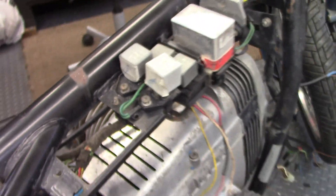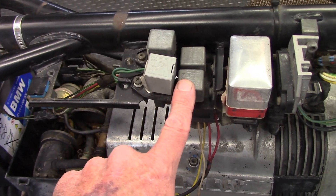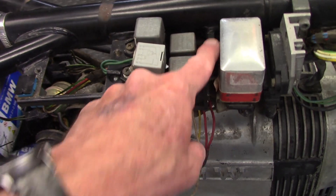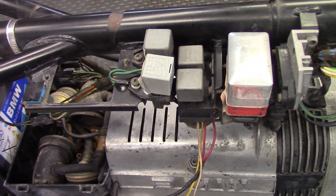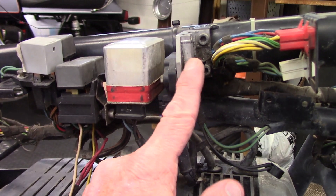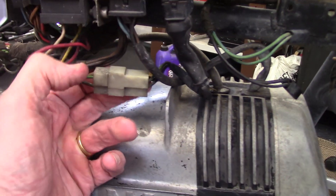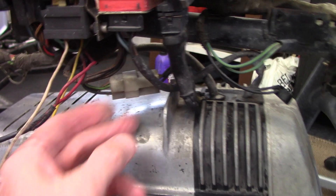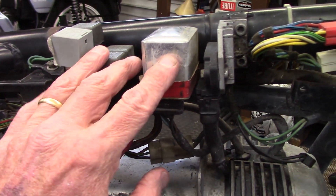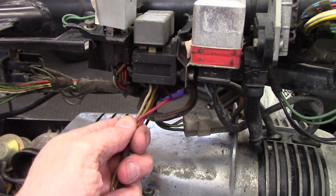Somebody on this bike added a set of relays here that are not part of the standard bike — they connect to a tab that's welded to the frame, and from the wiring it looks as if they may have been used by a previous owner for auxiliary lighting. The ignition control unit has a plug with a wire bail to secure it, then it comes into a white plastic plug connector, and the other side of that goes into the ignition module inside the front engine cover. The voltage regulator has a plug that pulls out of the bottom, and then the auxiliary relay wiring was just added.